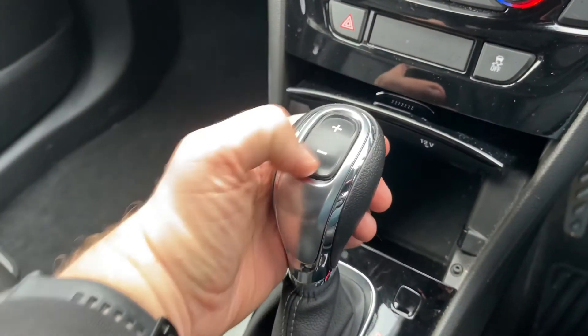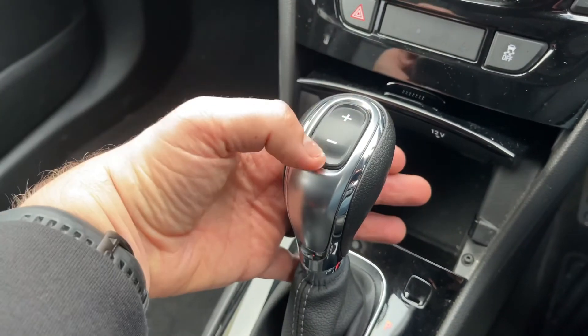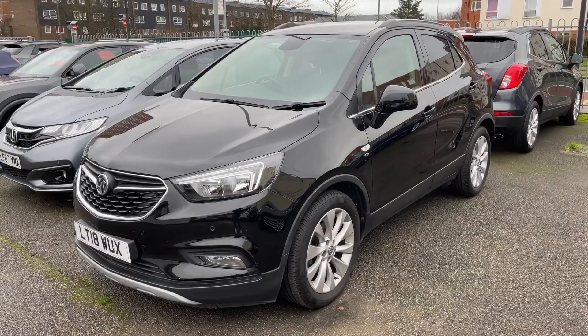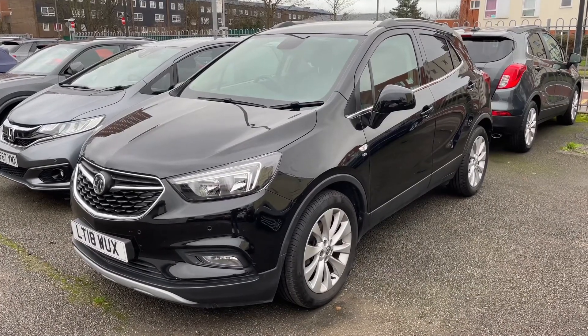We then have the gear lever for the fully automatic gearbox. On top of that we have this button, which will enable you to change up and down a gear manually with this automatic gearbox, should you wish to do so.